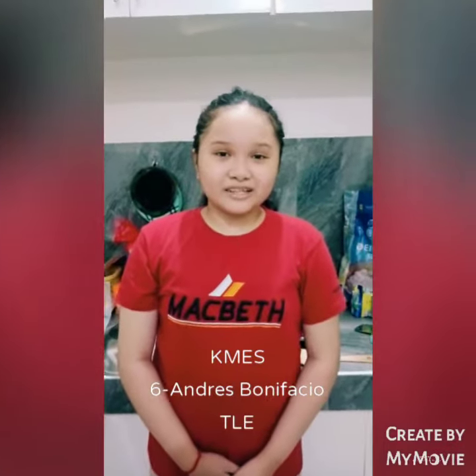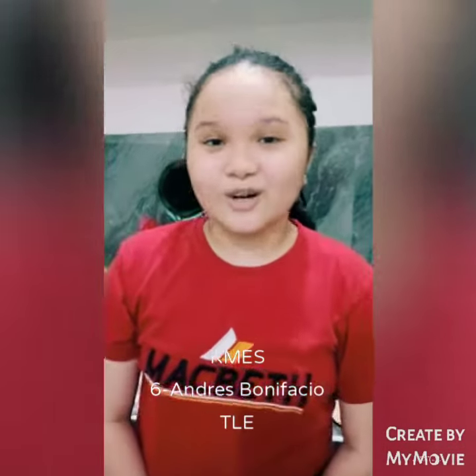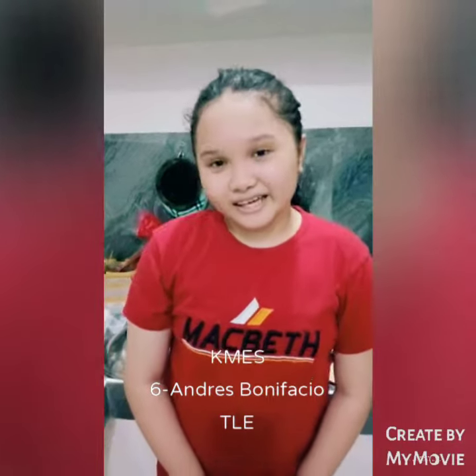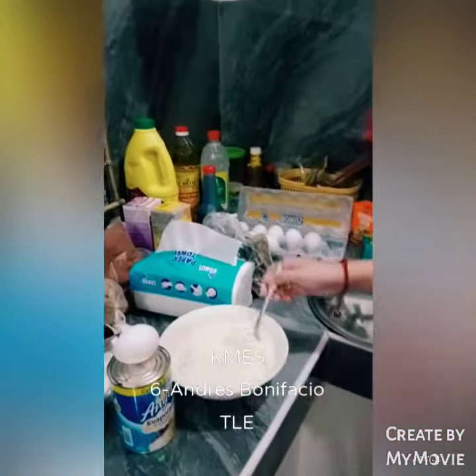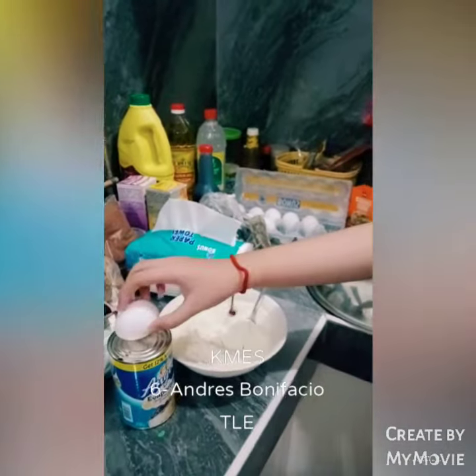Hi, I'm Arian Paderas from Andras Bonifacio. So we're going to make pancakes. Our ingredients are 2 cups of flour, evaporated milk, and 1 egg.